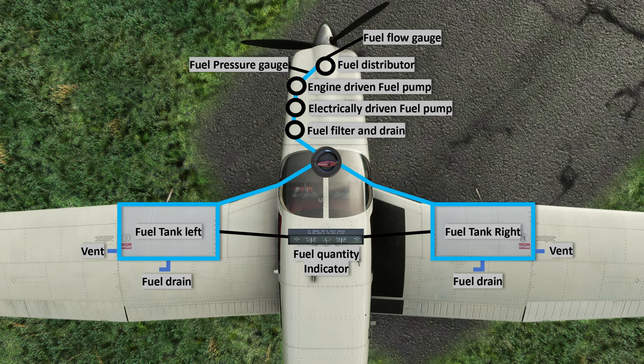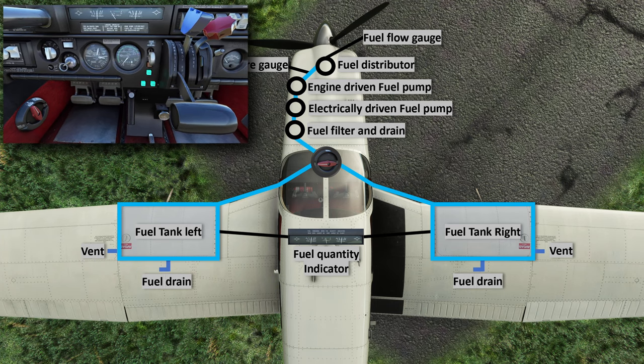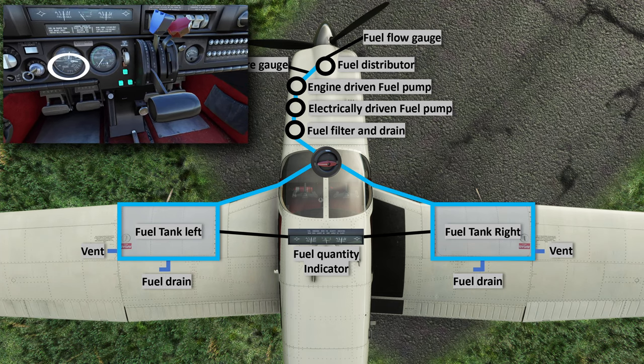The engine-driven fuel pump is the final component that delivers fuel to the injectors. Between this pump and the fuel distributor there is a fuel pressure measurement — the fuel pressure indicator is located on the cockpit panel right here. Fuel flow is also measured before the fuel distributor, and that indicator is right here on the panel as well.